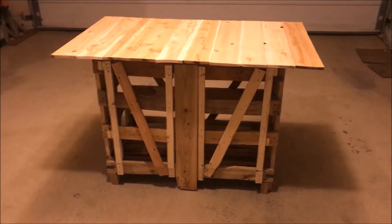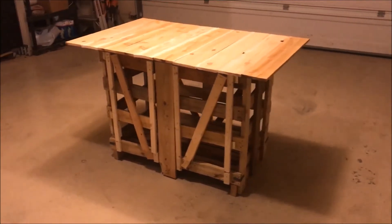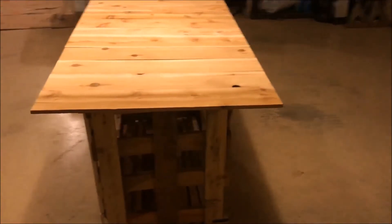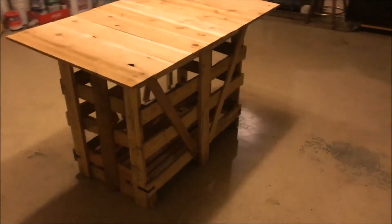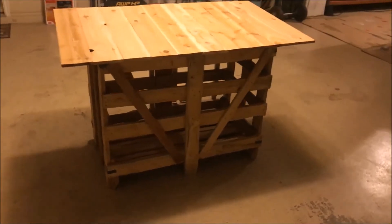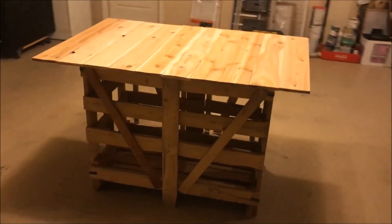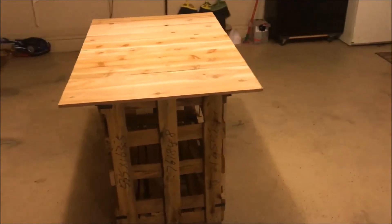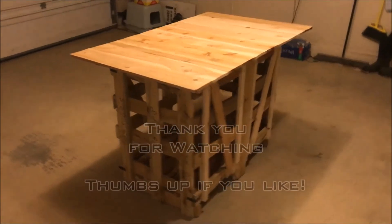There we have it — one completed crate turned into a table. I've got to say it was a little more complicated than expected, but not a lot. The finished product looks about what I expected. All in all, I'm pretty happy with it.